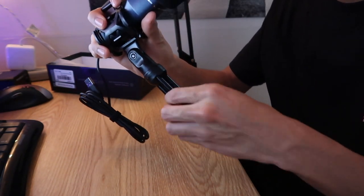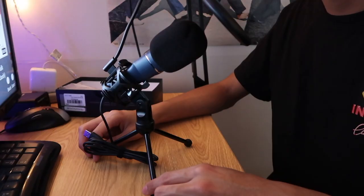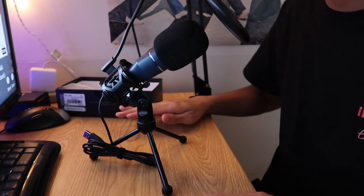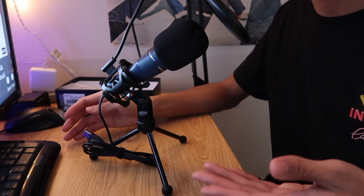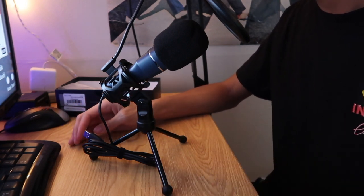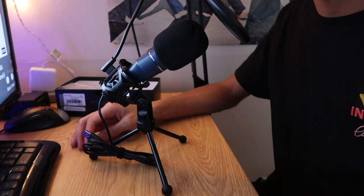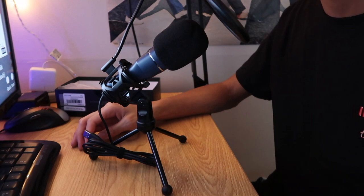On the plus side, it comes with a nice little mini tripod. This microphone is very good for podcasting, especially with this handy tripod that could just sit right in front of you. Podcasting is actually one of the things that the Toner microphone is meant for, as well as gaming and making commentary videos.